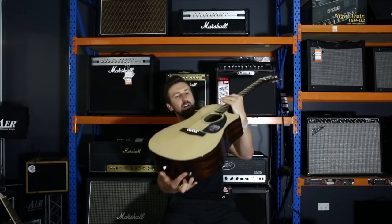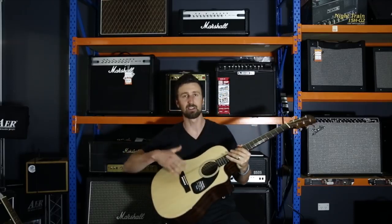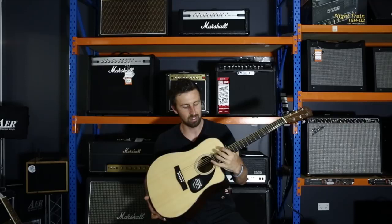There's the jack, there's where the battery goes. So it's an active pickup with a piezo, so it gives you a great sound when you're plugged into an amplifier.